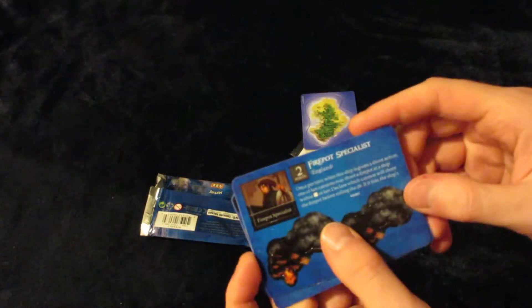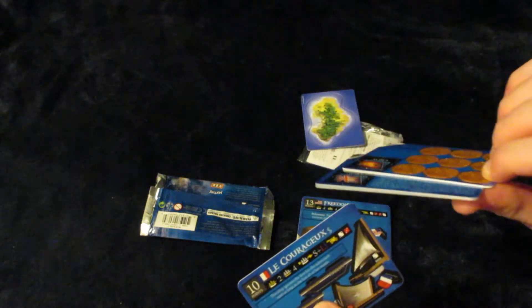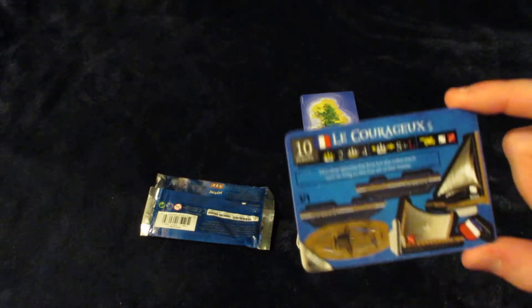We've got English Firepower Specialist, so a couple of generic crew — both quite usable. Spain and England. Got a good faction representation here. We've got four different factions in one pack, so not the best for a sealed pack game, but pretty solid overall.